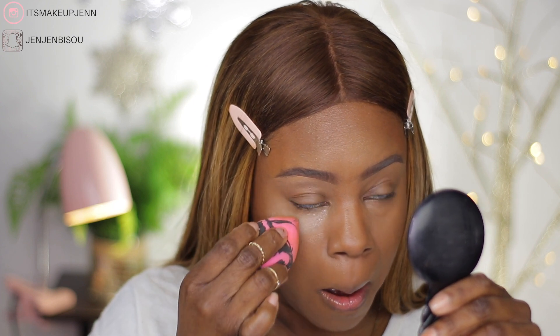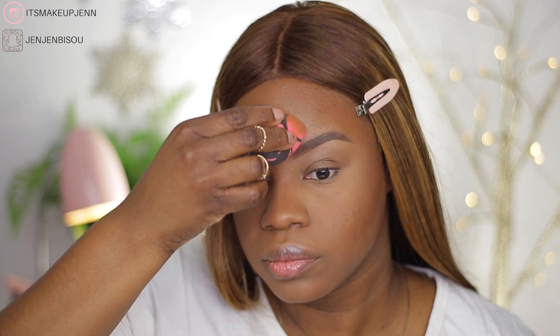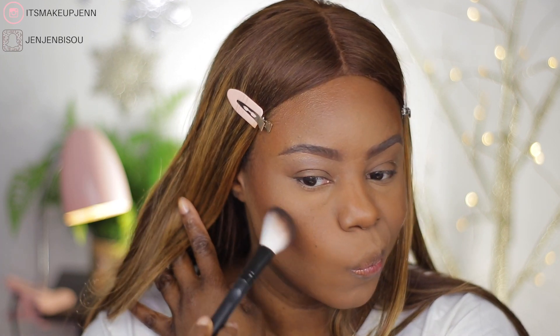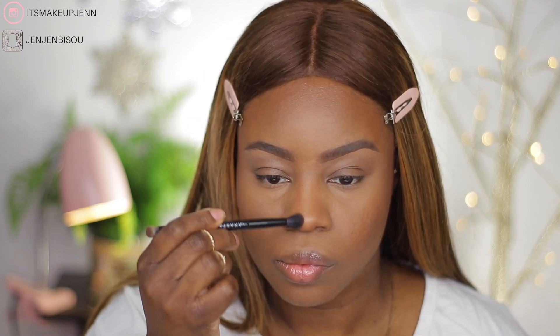To set under my eyes, I'm going in again with my Laura Mercier. To set my contoured areas, I will be using the Glamour Bronze by Morphe, and this is in the shade Leader.